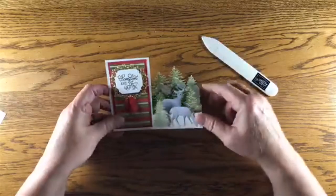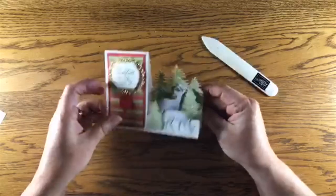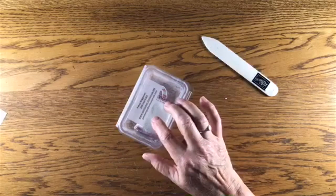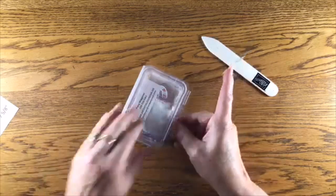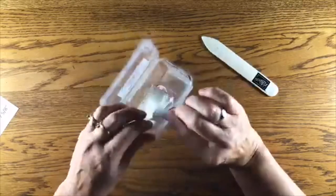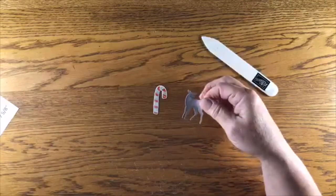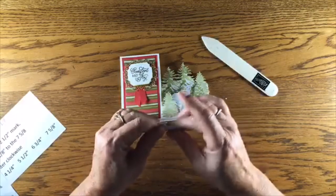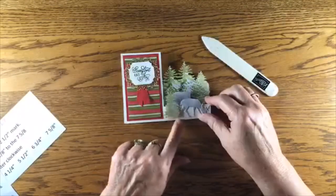I embellished my card with the trees and two of the deer — and these are self-adhesive, so we need to take away the sticky, otherwise when we fold the card they'd all stick together. I'm going to show you how: this is an embossing buddy from Stampin' Up. I take the deer, rub the embossing buddy over it going up and down, and that fine powder removes the sticky. Then I use dimensionals to pop them up. It's a great tip for scrapbooking too.